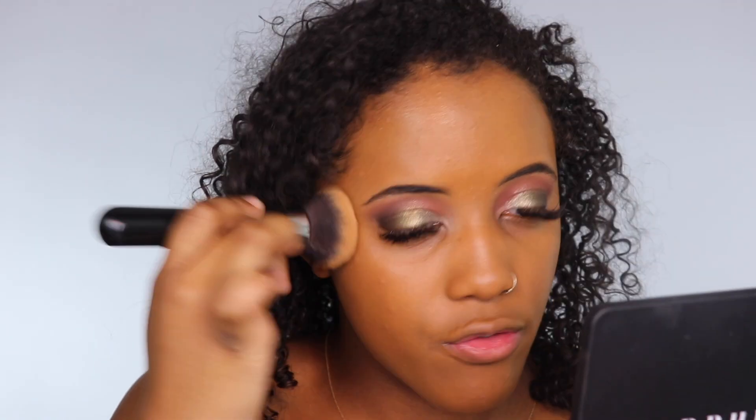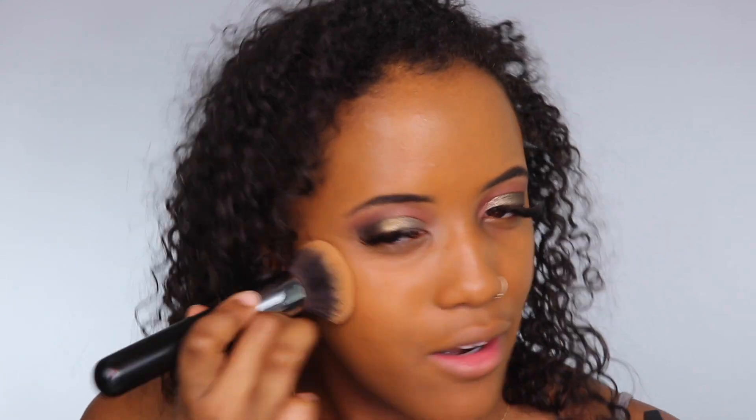I'm going to wear this makeup for a couple hours today, so if you want to know how it holds up, check the description box and I'll keep you updated. I've tested so many natural foundations lately that I forget what matte looks like. I can still see a little redness, but for the most part it's gone. First impressions — it's all right. I'm definitely not a fan of the sponge, and I can see why it might be on sale.